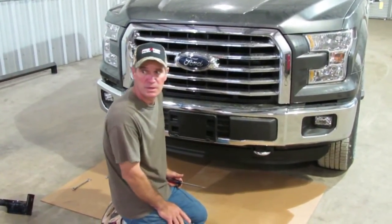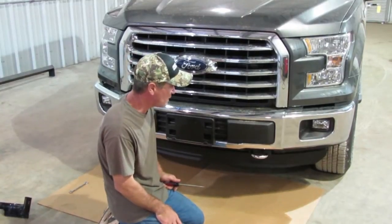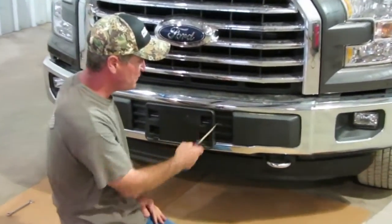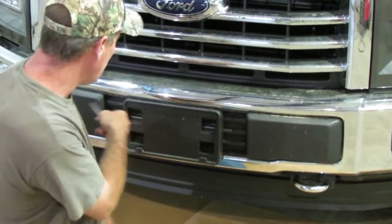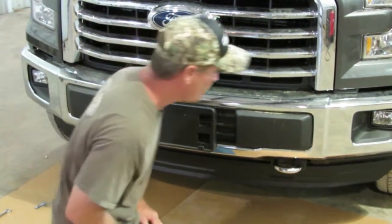We're going to show you how to mount the front end for the new 2015 F-150 truck. This truck is not an EcoBoost, so the plastic is filled in. In order to get this bumper off, this plastic has got to come off because that's where the bumper bolts are to remove this chrome bumper.